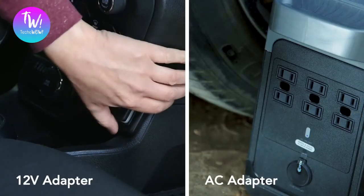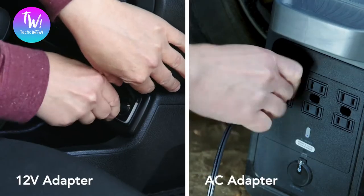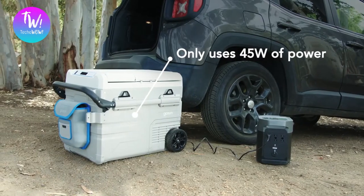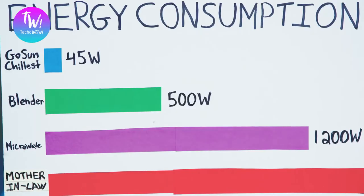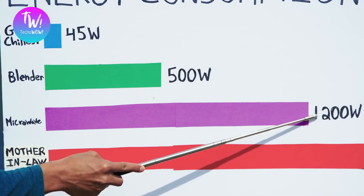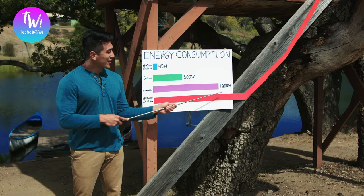Take some vitamin D and plug Chillis into your car. Chillis can run on a 12-volt or an AC adapter, so you can still chill with all your pasty friends. Best of all, the Chillis is ridiculously energy efficient, only using 45 watts of power. To compare, a blender uses 500 watts, a microwave uses 1,200, and my mother-in-law goes off the charts.